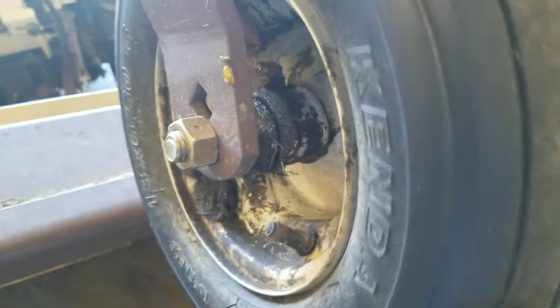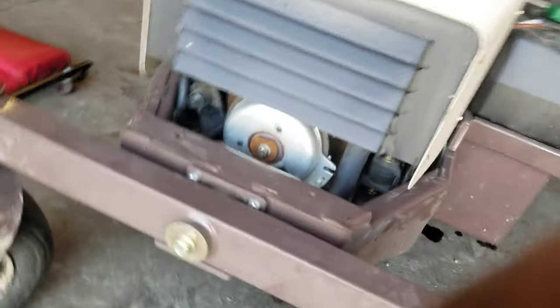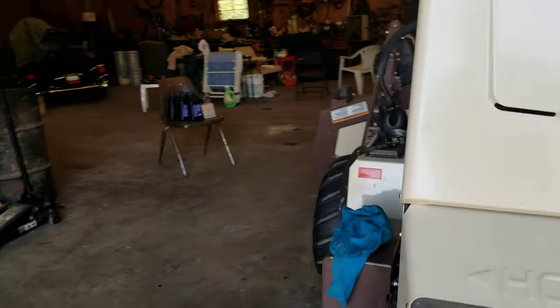Grease fittings down there and right there. You got three more inside of here. You got them on your front wheels — there's a grease fitting right there, and there's the other grease fitting. We grease them every time. There's two back here, and see where that grease is down there — that's another grease fitting right there.